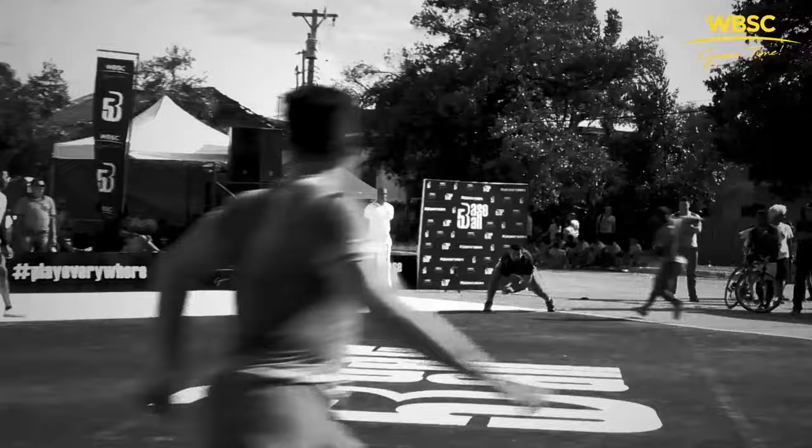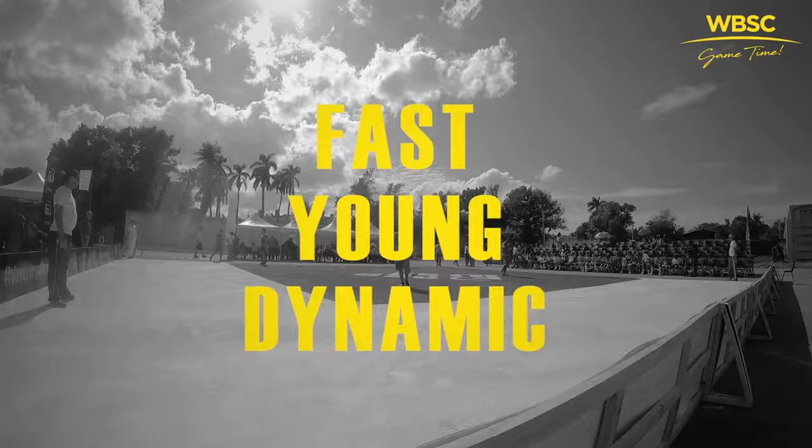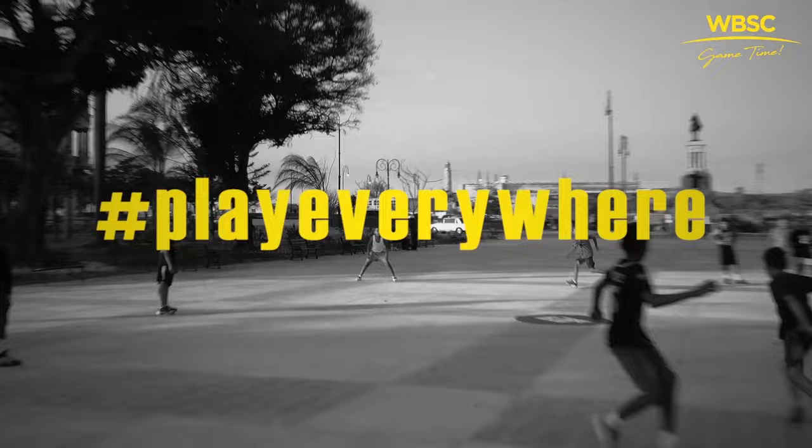Welcome! Over the next few minutes, we'll show you everything you need to know to play the world's most inclusive new game, Baseball 5. Baseball 5 is a street version of the classic games of baseball and softball. It is a fast, young, and dynamic discipline that follows the same founding concepts of baseball and softball, but it can be played everywhere and requires no specialized equipment, simply a rubber ball.